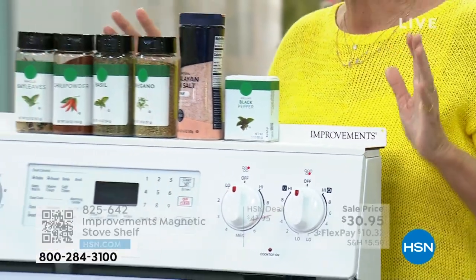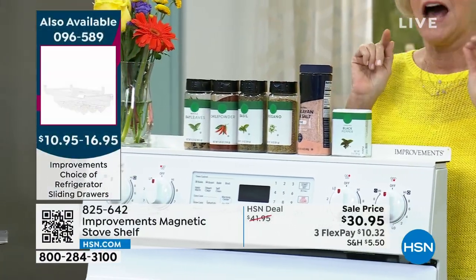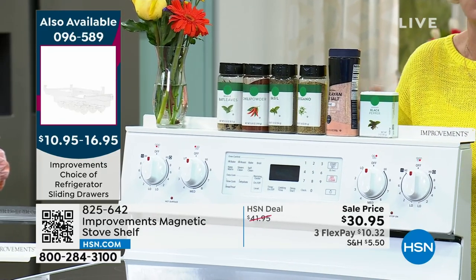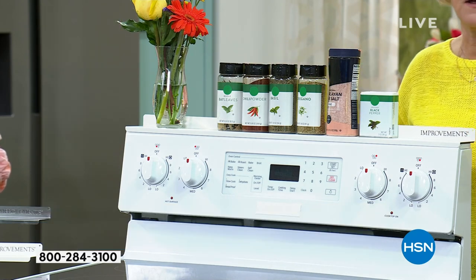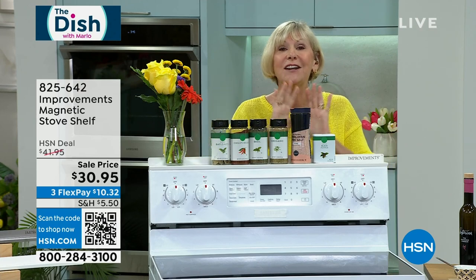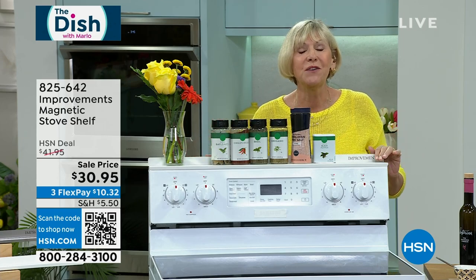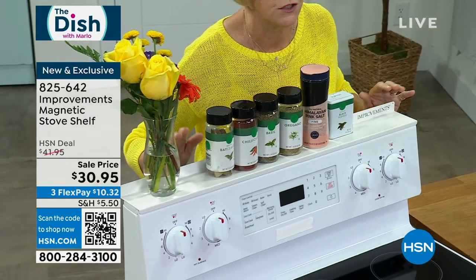Now you have the ability to have all your spices, cooking oils, and cooking sprays at eye level and at arm's reach. So if you're cooking scrambled eggs or risotto and you can't leave the stove, you don't have to go into the cabinet to find that special spice — it's right on the back of your stove, all organized.